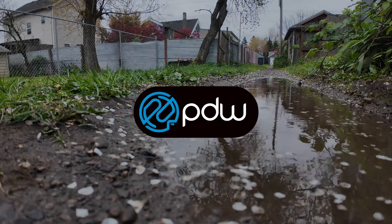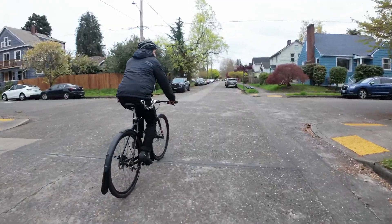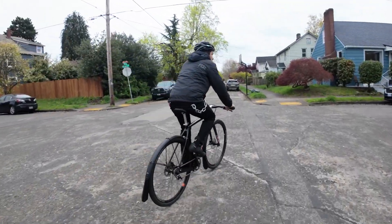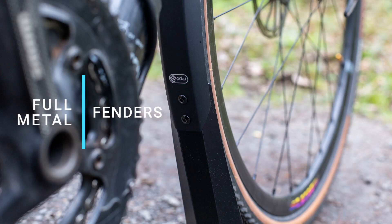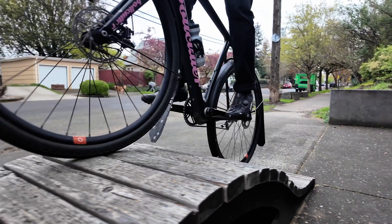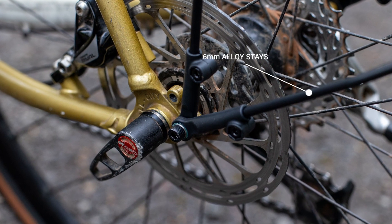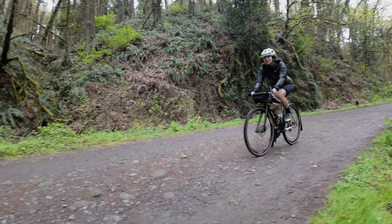If you're serious about riding all year round in wet, muddy, or slushy conditions, then there's no better gear out there than the full metal fenders from Portland Design Works. The fenders are made of rigid aluminum alloy and have stiff 6mm alloy stays, making them stable and quiet, even on gravel.